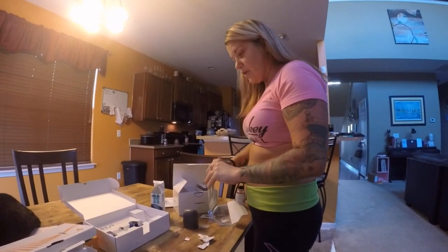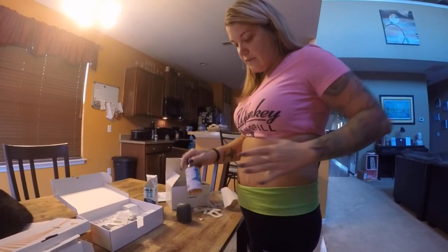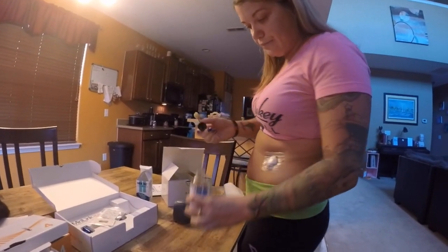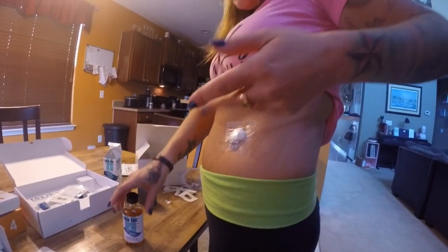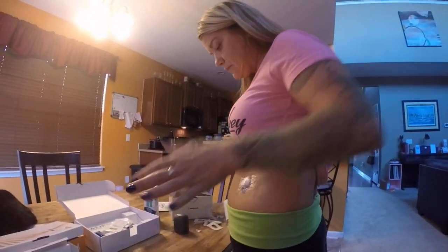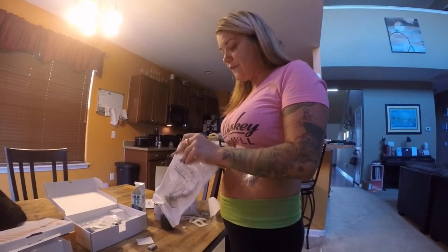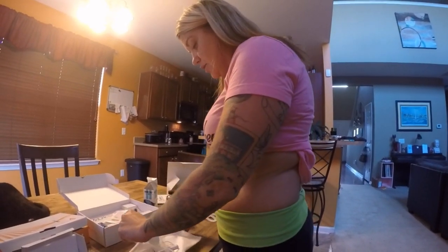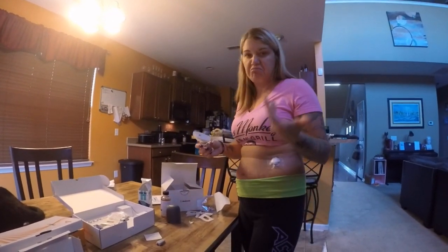Since I wear the Dexcom for about a month, I use skin tac — a liquid adhesive — to help the sticky stuff stay on better. I apply it in about a circle and let it dry. I should have used alcohol wipes first but forgot. The insertion process is completely different from the Enlite. In three months of using the Dexcom I've never accidentally pulled out the sensor. With the Medtronic Enlite I probably pulled it out over a dozen times.